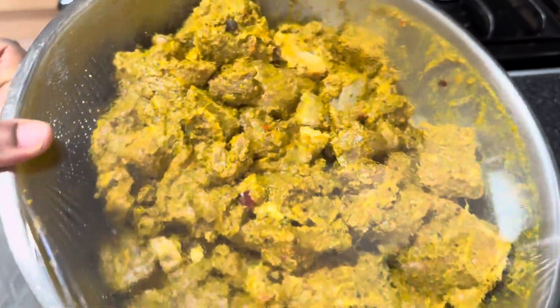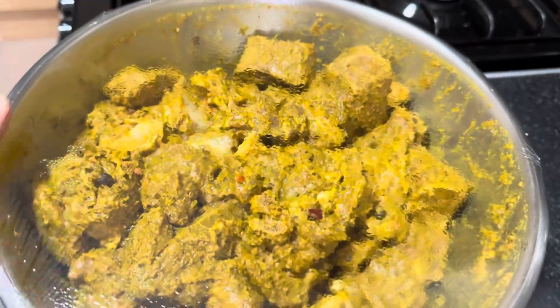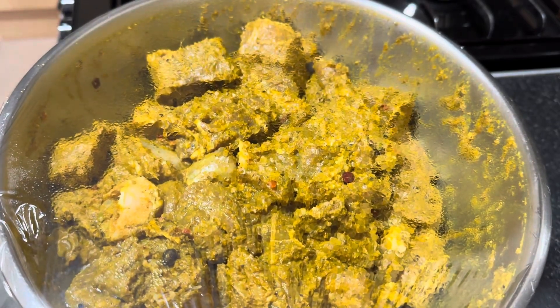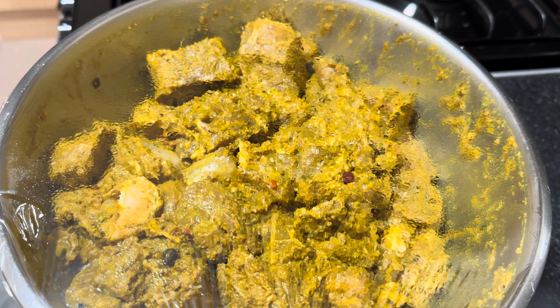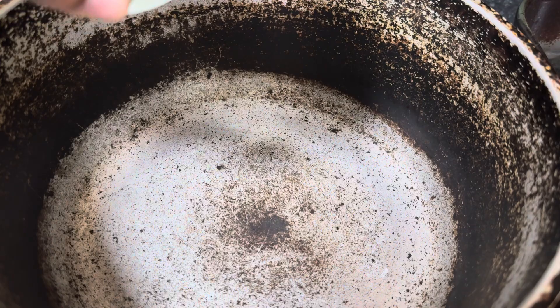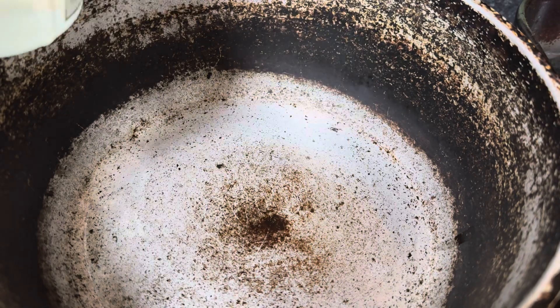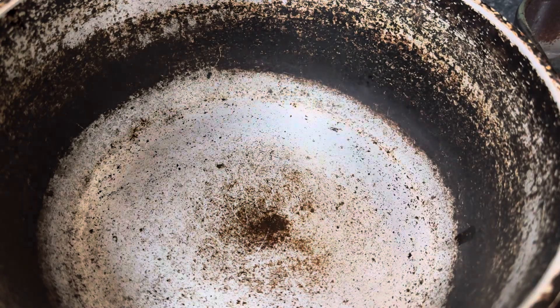I just decided to do a voiceover for this one because the background was too noisy. In this part of the video I'm doing some curry goat. I already seasoned my curry goat with my green seasoning, which contains onion, garlic, pimento pepper, ginger, and spring onion.